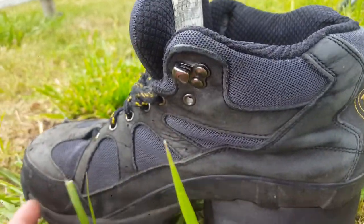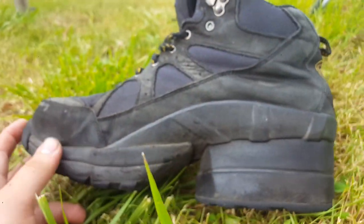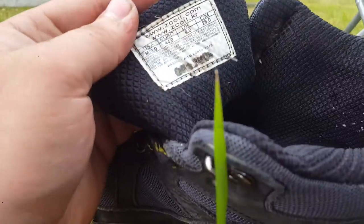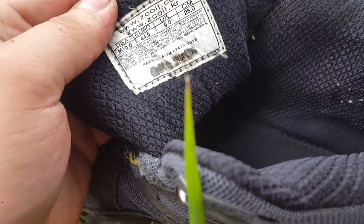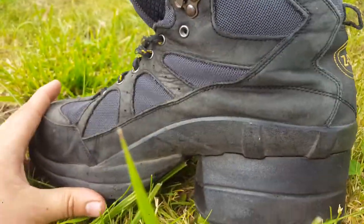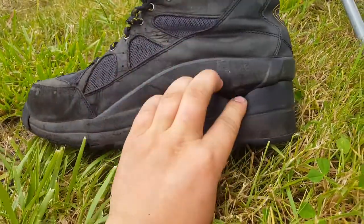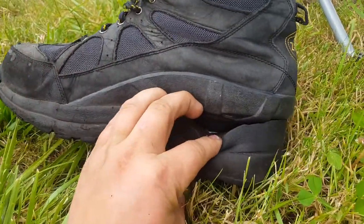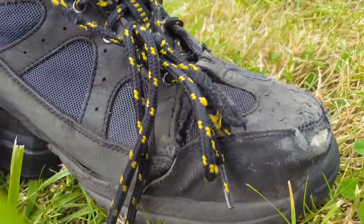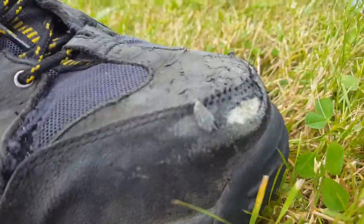This is a video review of my Z-Coil shoes — the hiking boot style where the coil is hidden. I wear these things every day.